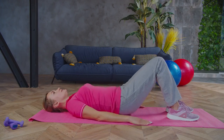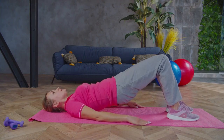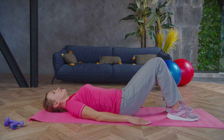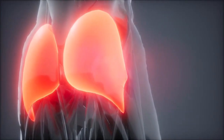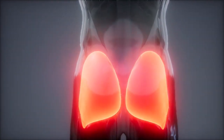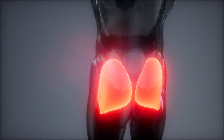Hello fitness enthusiasts. Today we're diving into the world of glute bridges, a highly effective exercise for strengthening and toning the gluteal muscles. I'm excited to guide you through a series of stretches that complement the glute bridge exercise, helping you maximize your glute gains while preventing injury.